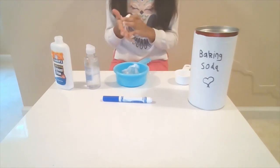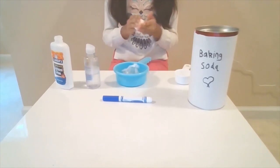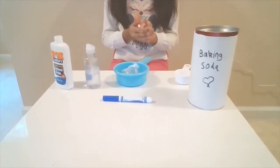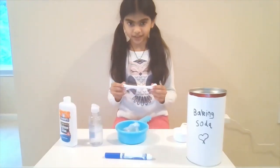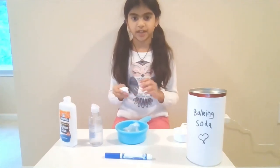All right, so you have your slime. I hope you enjoy playing with it. I hope you enjoyed making your slime, and stay tuned for a quick tip.